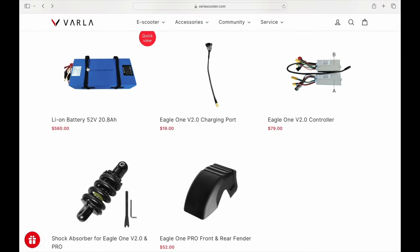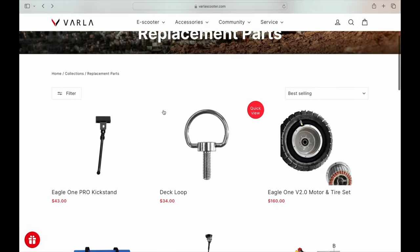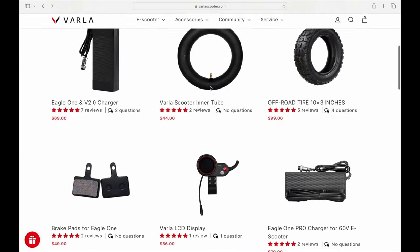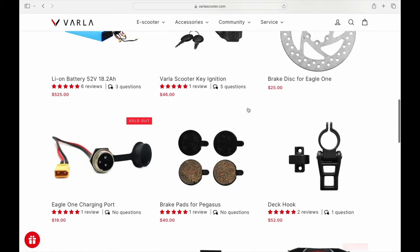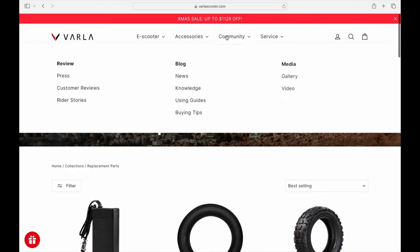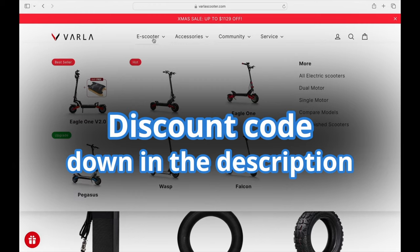People often worry about battery costs — like with Tesla cars — but here the battery is about $580, which isn't outrageous, especially if you're using it for commuting and saving money. Some people are even replacing their cars with these because the scooter is capable of 40 miles per hour. Anyway, that's a look at the website — remember to use the discount code down in the description or in the comments to get discounts on your Varla products.